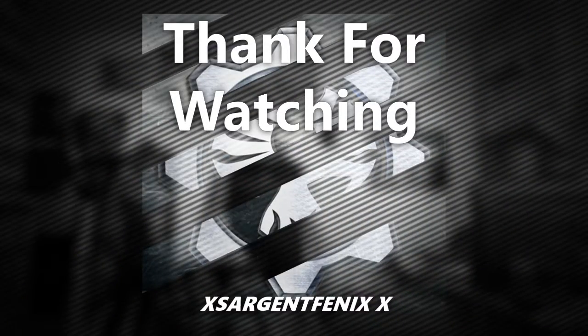Let me open the game up. If you guys like this video, please like, favorite, and subscribe. I'm Phoenix, and I'll catch you guys in the next video, which is gonna be in around 5 to 10 minutes. See you in the next video. Peace.